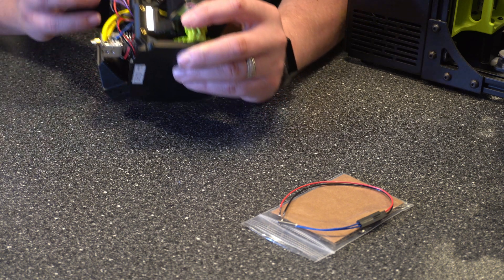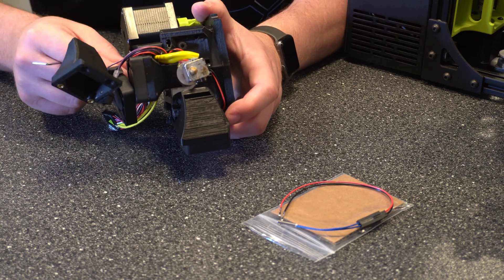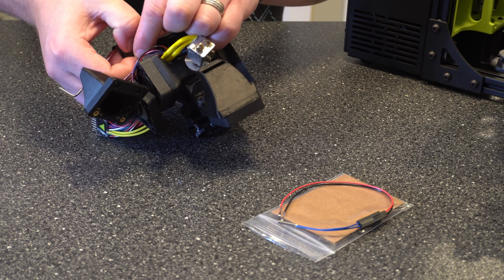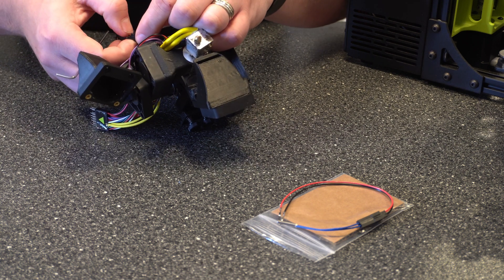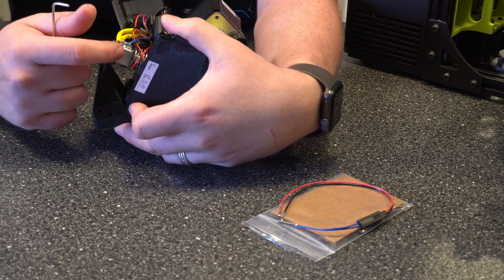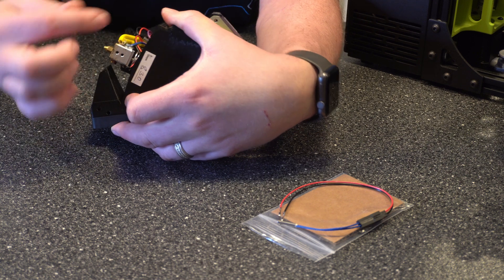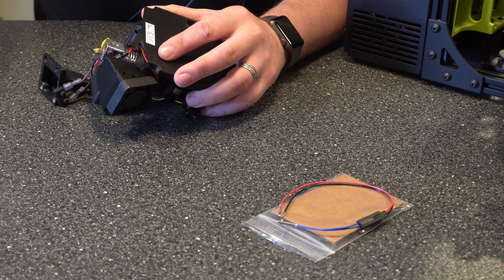Now with those out of the way, we can go ahead and work on getting the actual temperature probe out. Here's the harness that I was talking about — we can go ahead and just disconnect that. Now here, you're going to see two bolts going in here: the top one is for the heating element and the bottom one is for the temperature probe. We want to take out the bottom one, or at least loosen it enough that we can slide the probe out. This one uses the 1.5 millimeter Allen wrench.